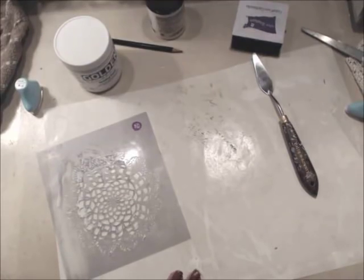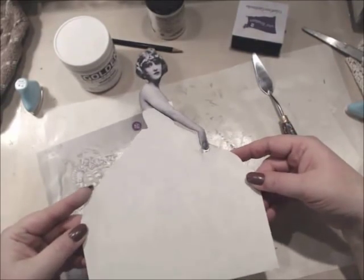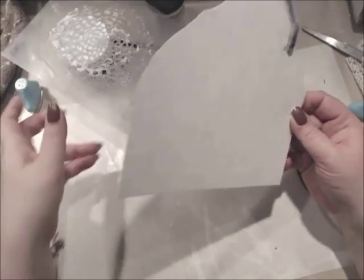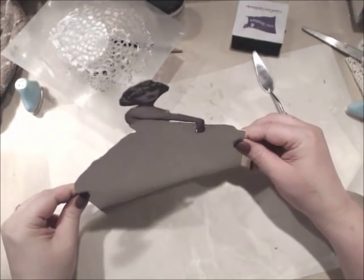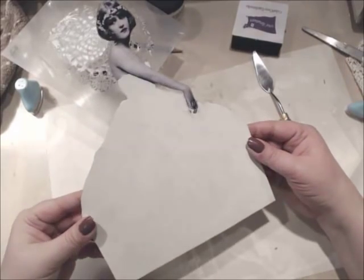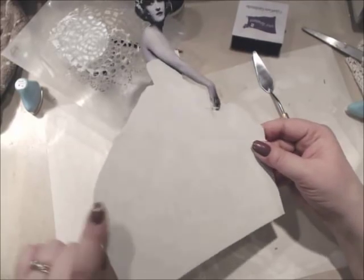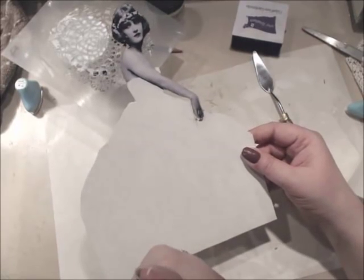I have her painted now. As I was drying her, I thought — you could set this up on a table and make a bellowing dress as a centerpiece for a party or a bridal shower!